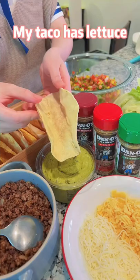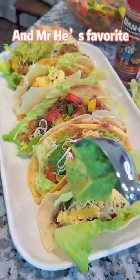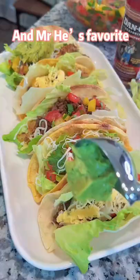It makes my tacos fantastic. My taco has lettuce, beef, cheese, salsa, and Mr. E's favorite guacamole.